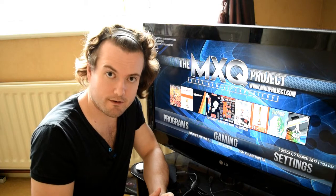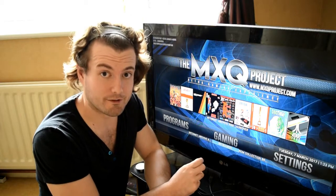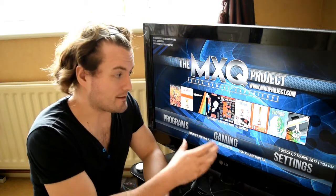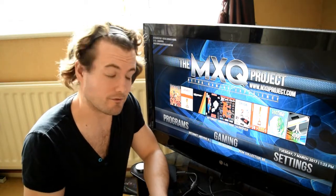Please ensure you're either dual booting your MXQ S805 or you've got it installed onto NAND before attempting to install this. This won't run on Android. This is going to allow you to run all sorts of different consoles such as PlayStation 1, N64, and so on and so forth.